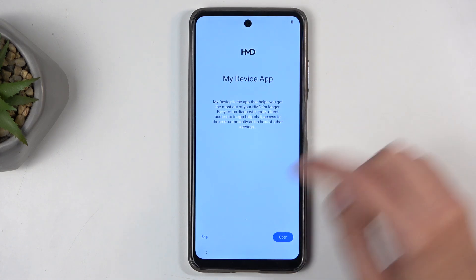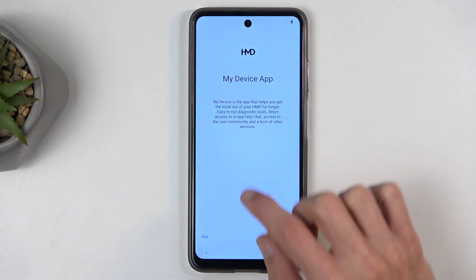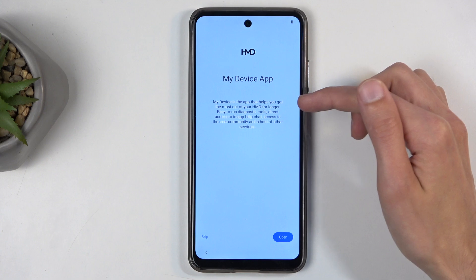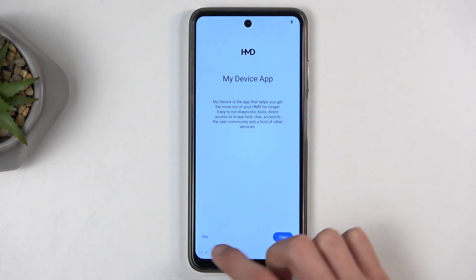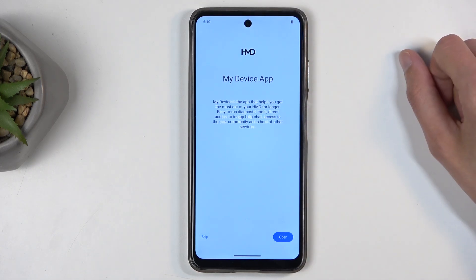Next is the 'My Device' app. My Device is the app that helps you get the most out of your HMD for longer with easy-to-run diagnostic tools. I'm just going to skip this — you can do whatever you want with it.